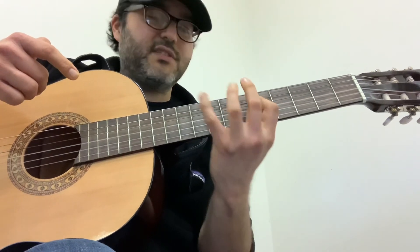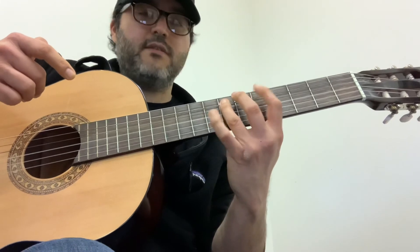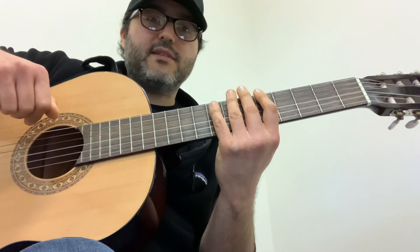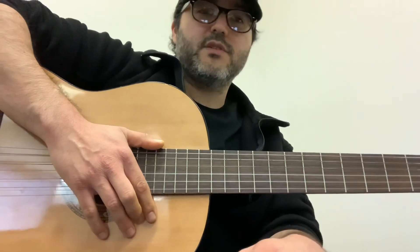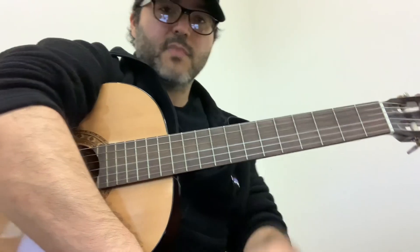Try that little shape using A minor as your base — not because it's better, it's just easy to remember: five, eight, five, seven, five, then five, seven, five, eight, five. Do that and see what you think. We'll talk more about minor pentatonic next video. Thank you guys as always for tuning in — I appreciate your time and I'll see you soon. Bye-bye.